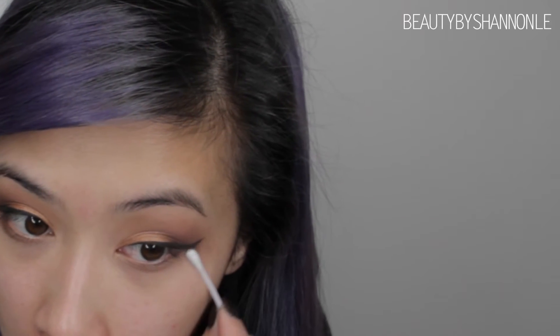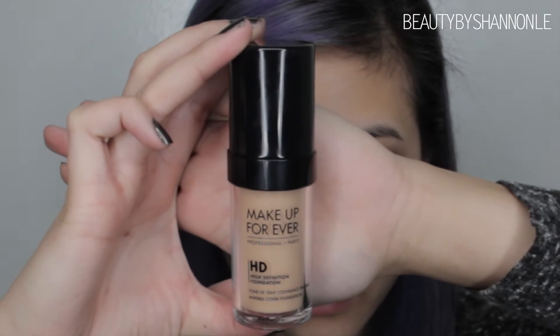The reason I like to do my eyeshadow first is just so that I can clean up any of the fallout and it doesn't make a mess of my foundation. My foundation today is the Make Up For Ever HD Foundation in the shade 127, and I'm using my Hair and Make Up Addiction brush called The Buffer.